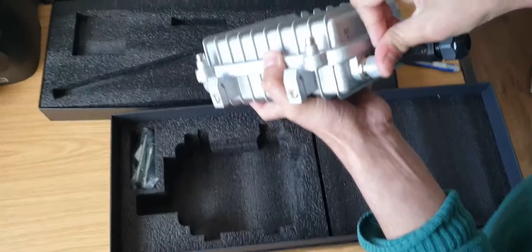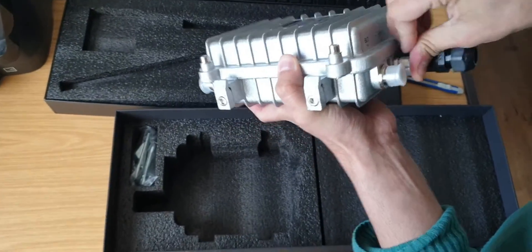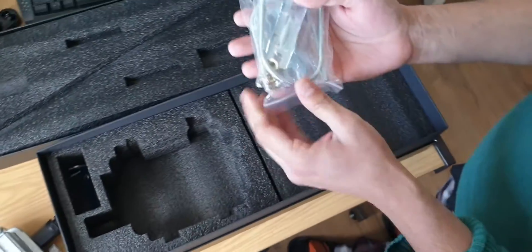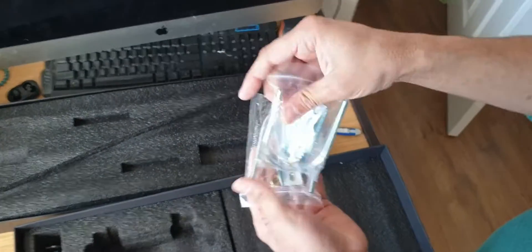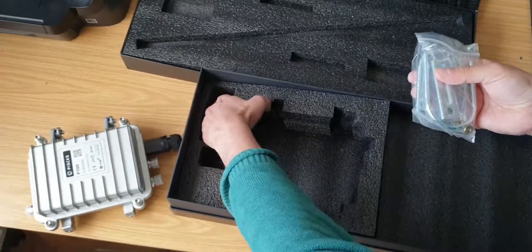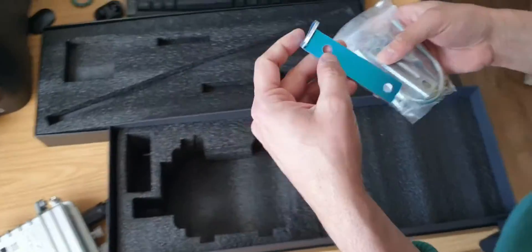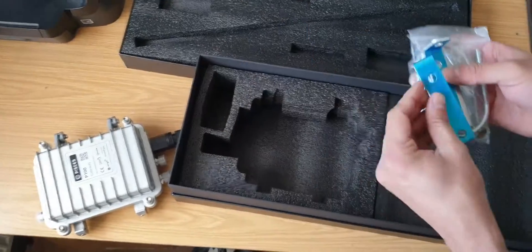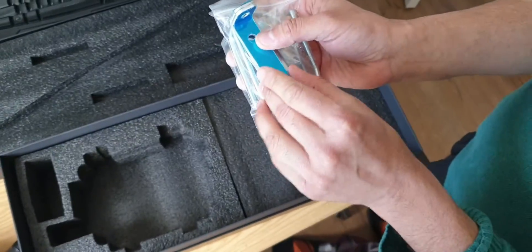On the left-hand side we've got some more brackets — two brackets — and then two blue brackets for the PCS P1000.